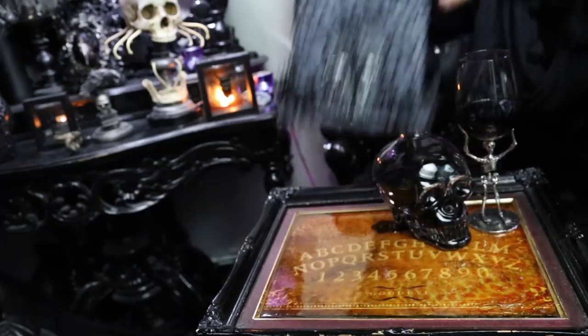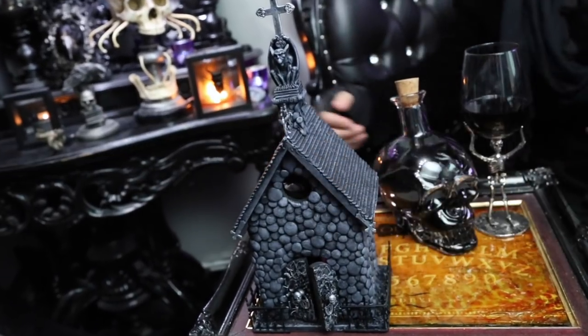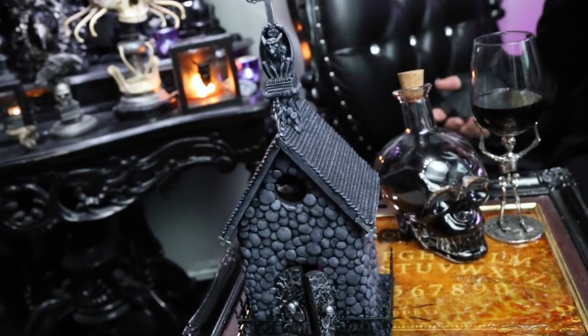And this is how you transform a boring old birdhouse into a black metal church nightlight. But being that it's a nightlight, it's not really complete until you light it up.